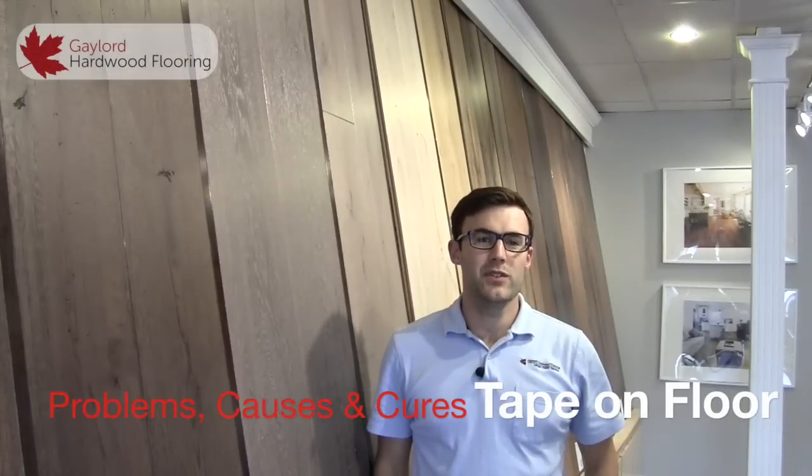In the past few years, we've experienced issues with painter's tape removing the finish from hardwood flooring. This isn't something that occurs only with our finish, but is a problem across the entire industry.